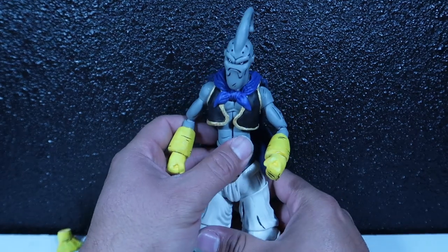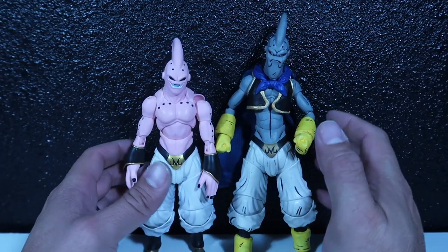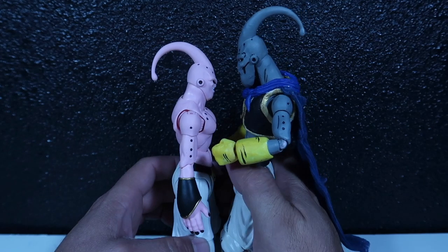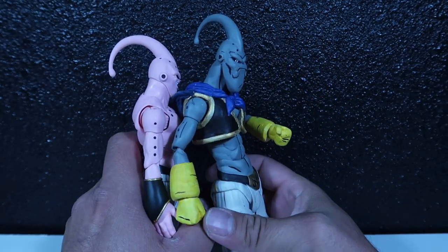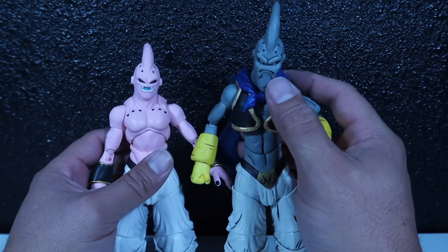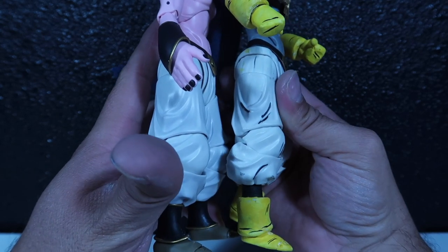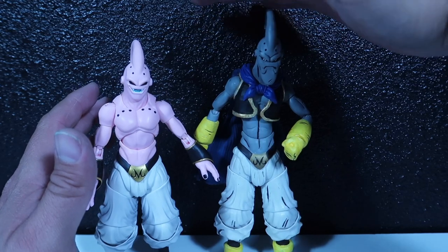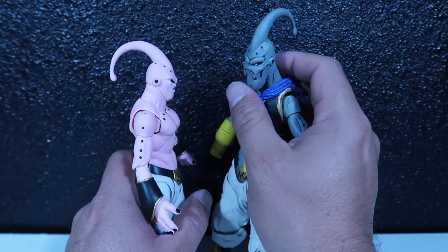I think he came out pretty good. If you guys want a comparison with the other Majin Boo, let me take him out of the box and I'll compare him. As far as height goes, I think I pretty much knocked it out of the park, because this guy is much taller than the original Boo. He is much taller, much lankier, much skinnier. The arms are even longer. His torso is a lot longer and a lot skinnier. His neck is a lot longer. His legs, of course — he stands a lot taller. As far as comparing, I think he came out pretty good. I think he came out pretty dang good. Pretty proud of him.